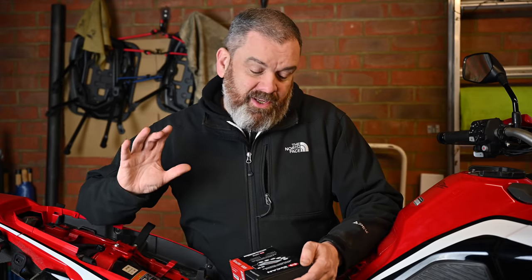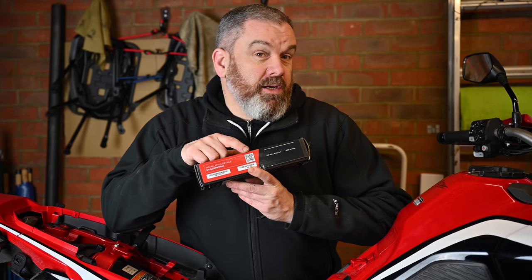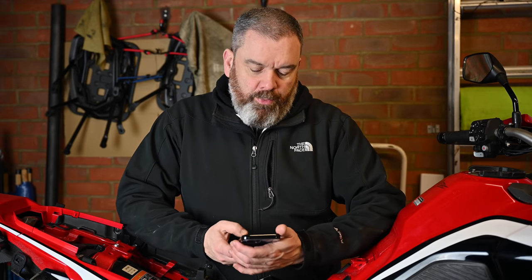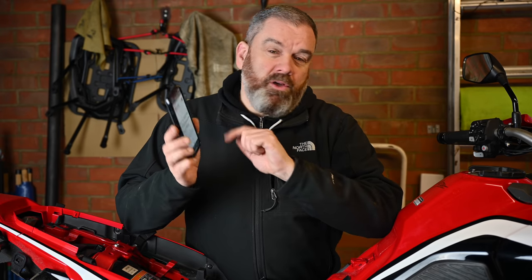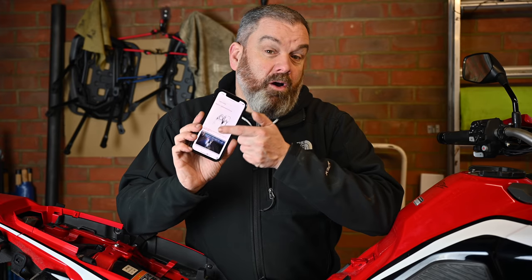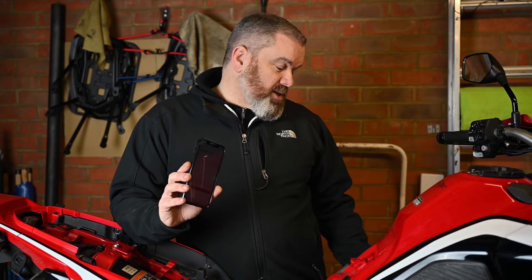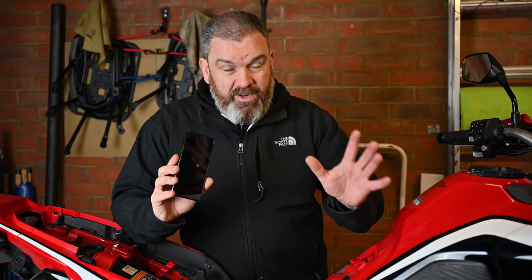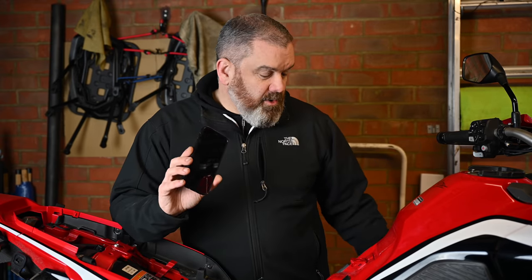Now I'm no expert in fitting these, and HEX will help you out with the EasyCAN because if you look on the box there's a little QR code - scan that with your phone or tablet and it will bring up a page that shows all the different bikes. Choose the bike that you've got and there are very comprehensive installation procedures to take you through the whole lot. First job is to disconnect the battery, which is just removing the cover on this side.